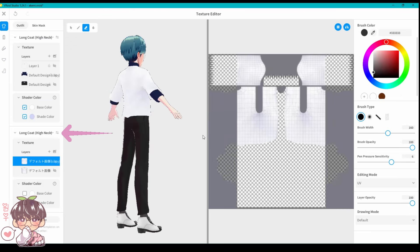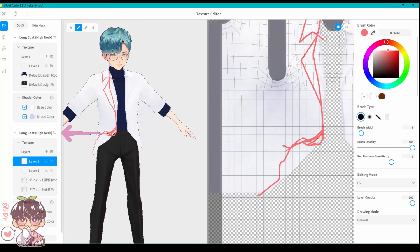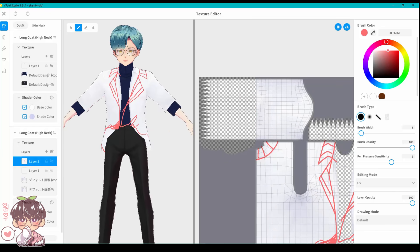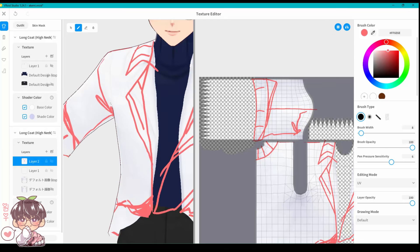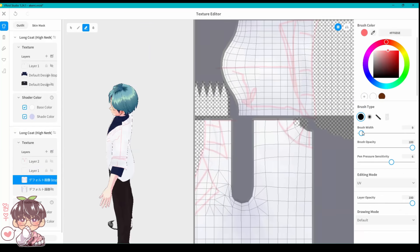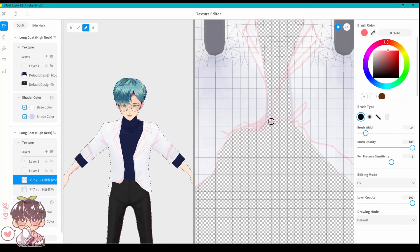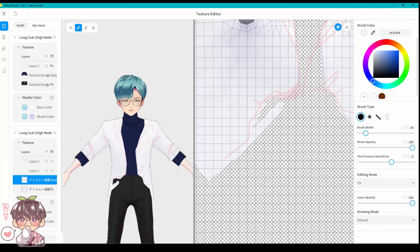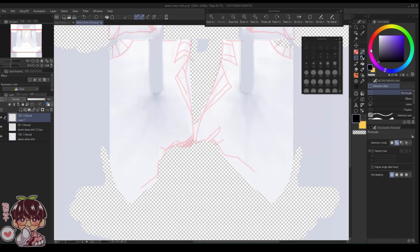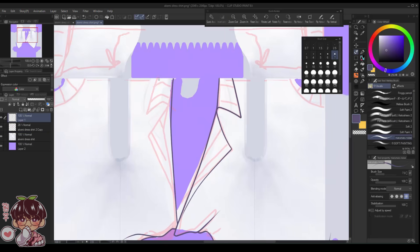Once I had Akemi's turtleneck in place, I selected a long coat for his dress shirt, similar pants, and shoes. You can change parameters and switch between drawing modes to make clothes fit the way you want. I drew with a red brush over Akemi's clothing as a sketch guide before erasing sections to get the form correct, so I knew how I wanted the clothing to look before removing parts that I'd then repaint.